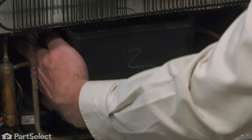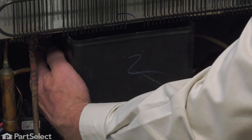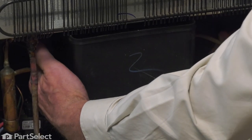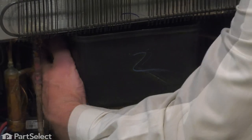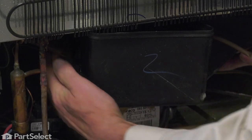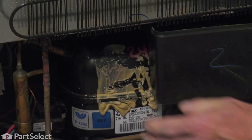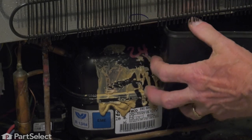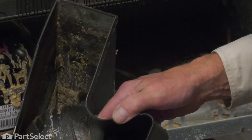Just reach up inside, find that tab, pull down on it. We'll slide that all the way to the right and we can remove and discard the old tray.